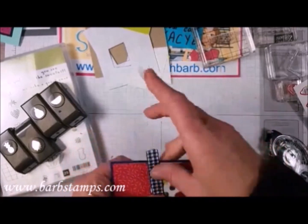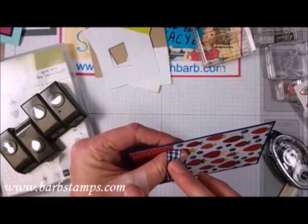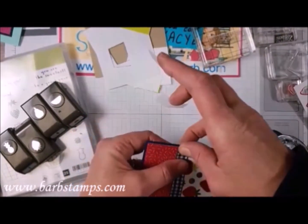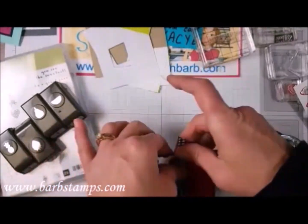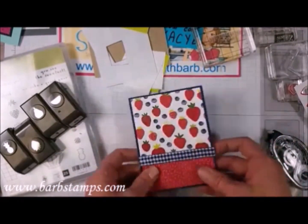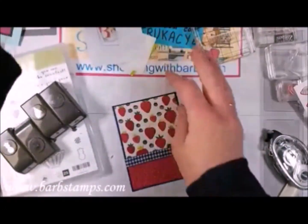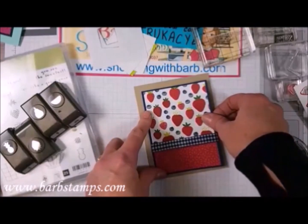I'll do the Scotch tape trick that I always do. I'm going to try to get the ribbon right in between that center block of color — the white. We'll wrap that around to the back. Our card base is going to be Crumb Cake, and we're going to end up putting this onto a Crumb Cake card base.